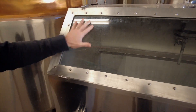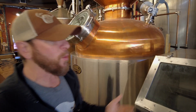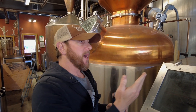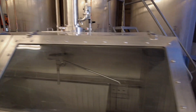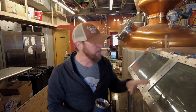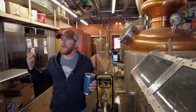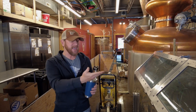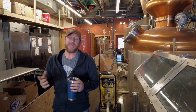The spirit safe is a very important part of the process. This is not just collection of new make or white dog whiskey — it allows us to differentiate between the early runnings, the heads, the good stuff in the middle which are the hearts collected in the center, and the lower runnings with oils and nice flavors, those are the tails. Tails can be recycled into future batches, but we don't put them in our main cut that goes into the barrel. This typically yields between 50 and 70 gallons of final distillate — white dog bourbon ready to go into barrels.